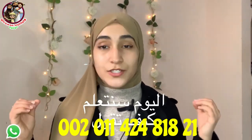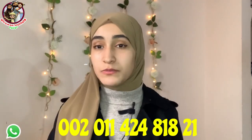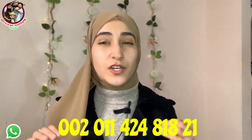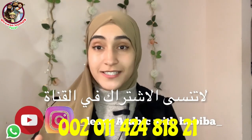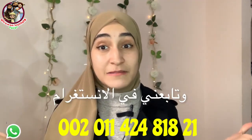اليوم سنتعلم — Today we're gonna learn how to say no in Arabic, or many expressions to say no in Arabic. كيف تقول NO باللغة العربية — Before starting our lesson, don't forget to press like and subscribe to my YouTube channel and follow me on my Instagram.